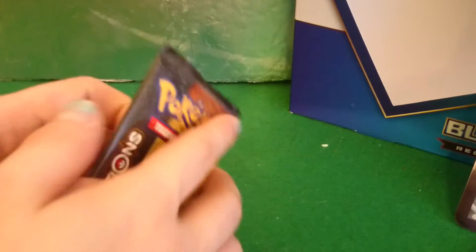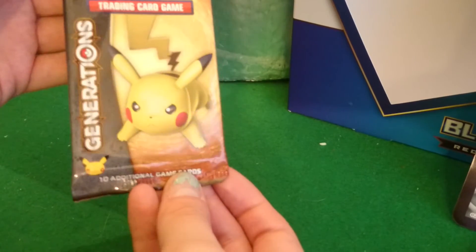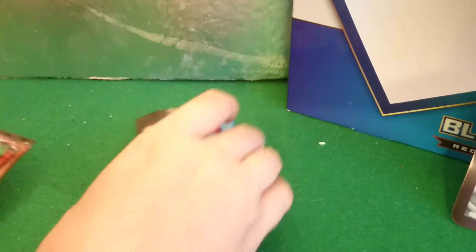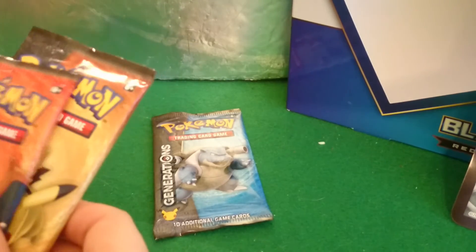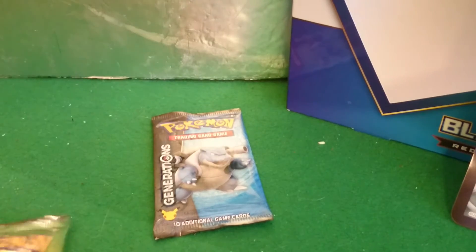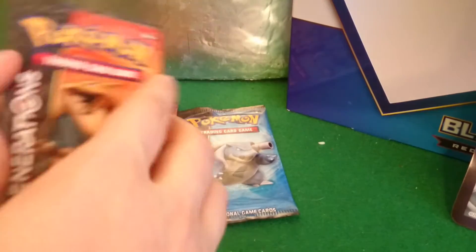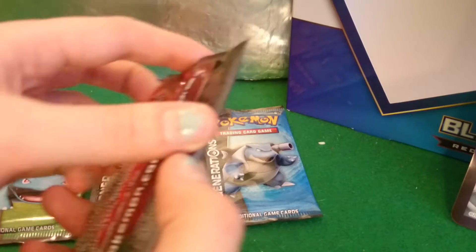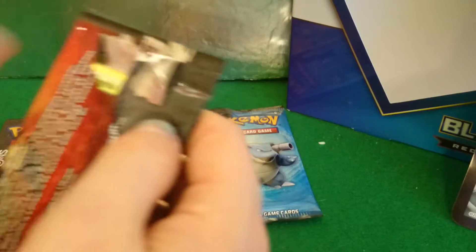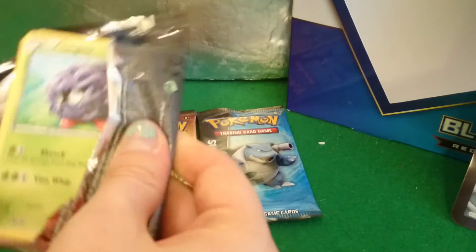We can open some booster packs and see what we get inside. The first pack is Pikachu. We'll save Blastoise for last, because it's his pack. We'll open Charizard, because he is an overrated base set Pokemon card — oh, he's so expensive and worth a lot of money. He's not. This is a terrible pack.